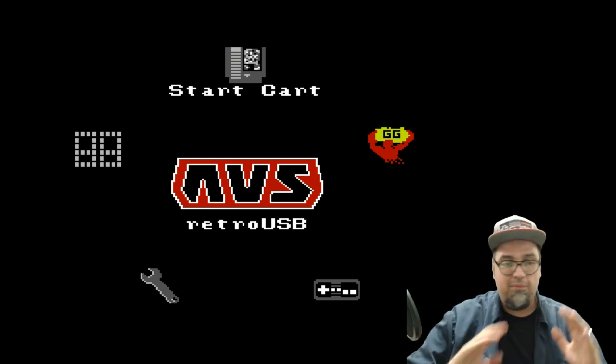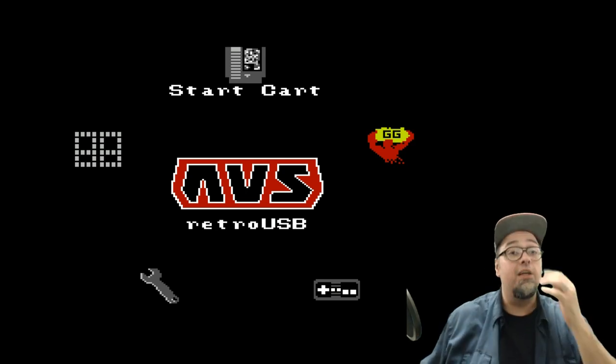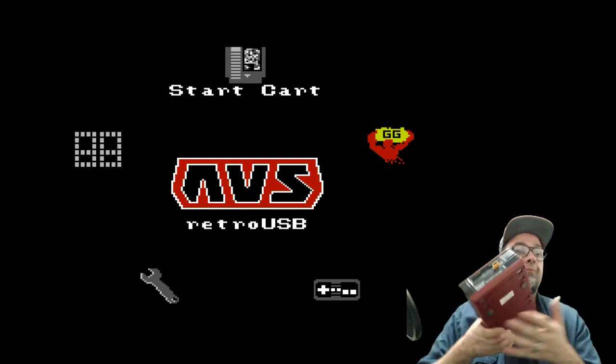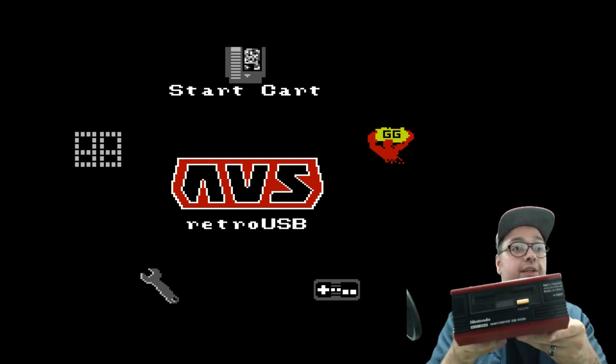I've been on this crazy kick lately. You guys that follow me already know. But recently I just got this little fellow right here — the Family Computer Disk System.